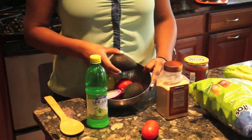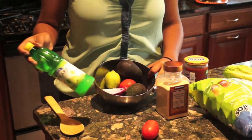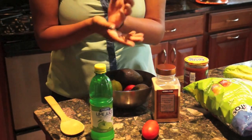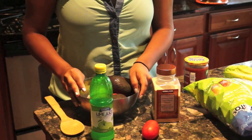So for this recipe, you're going to want avocados, onion, tomato, lime or lime juice — you can cheat either way — some garlic or garlic powder, and if you want, you can put it on a sandwich, but I like having it with some chips. So that's what you need.